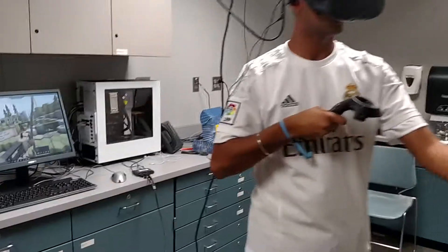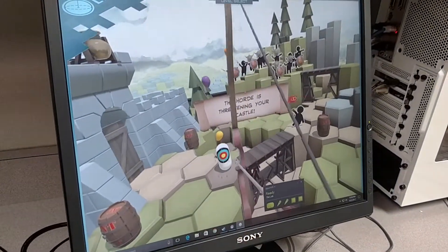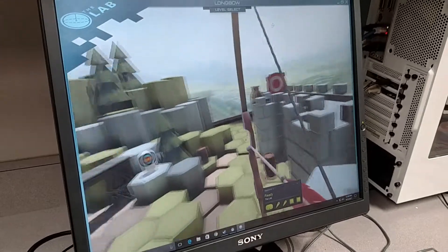And then if you come over here and look at the screen, you can see what he's aiming at. He turns his body and it turns what he's looking at on the screen.